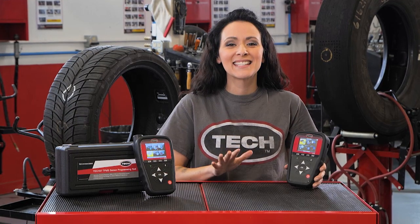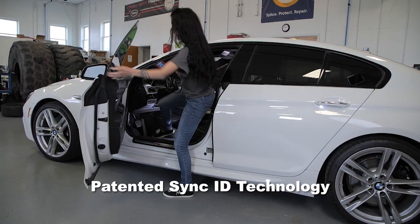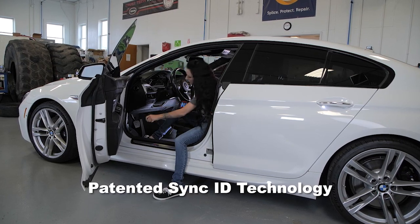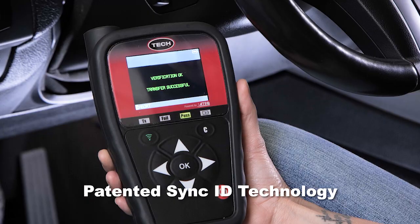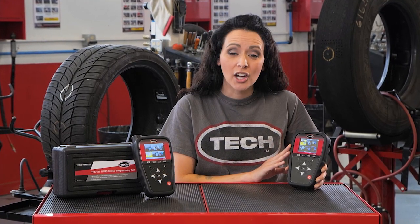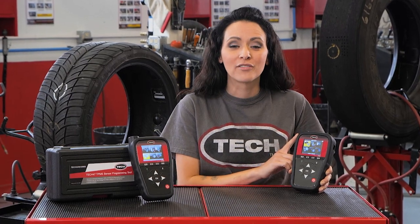Okay, we've teased a big game, so let's get down to the details of what elevates TEC 47 over other market products. First, we'll start with the patented Sync ID technology that leaves the most complicated relearn procedures in the past. The most popular relearn procedures have been consolidated into this tool, so you can perform the relearn in the palm of your hand.